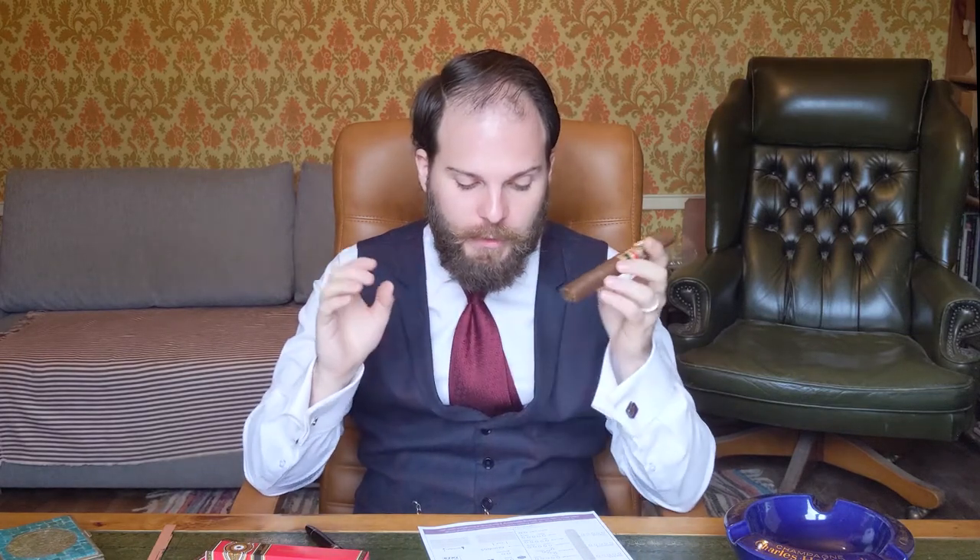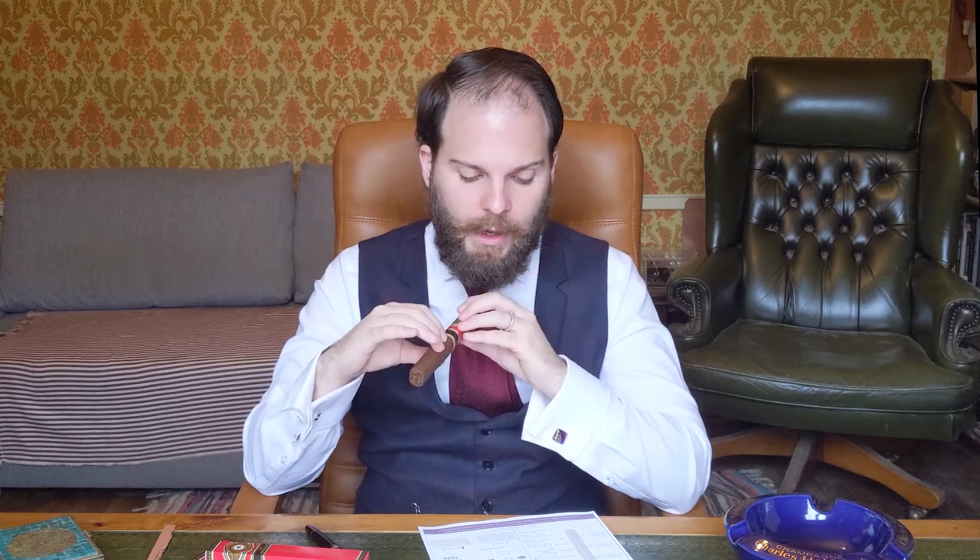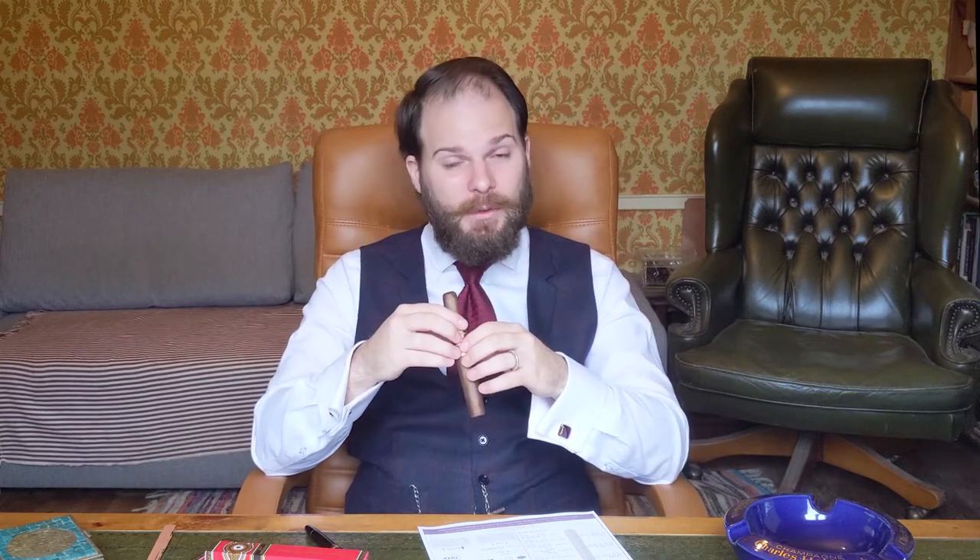Moving on to the pre-light — I've already given this a straight cut. The draw is ideal, giving just the right resistance despite being a little soft on the spring. The flavors are quite rich and give a pleasant bouquet, although much milder than the Connecticut, which is quite surprising. In this case there was labdanum — a vegetal musk — some ambergris, which is a natural musk reminiscent of pipe tobacco and leather, and a hint of salted caramel that leaves a slight residue on the lips of the wrapper.